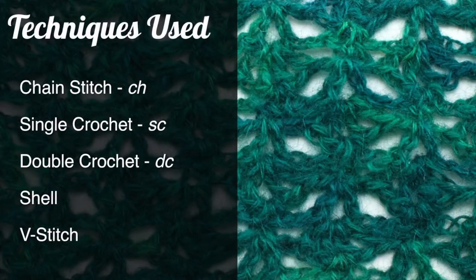For this stitch you'll need to know the following techniques: chain stitch, single crochet, double crochet, and two special abbreviations — shell and V-stitch — which we will explain in this tutorial.